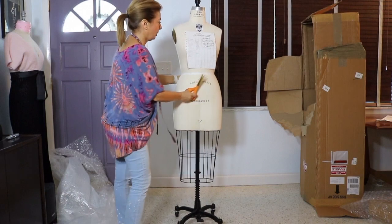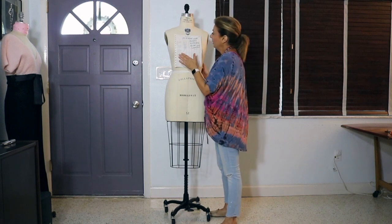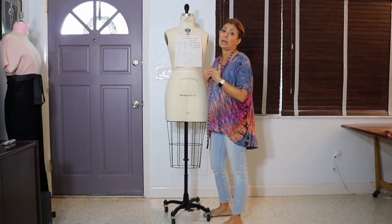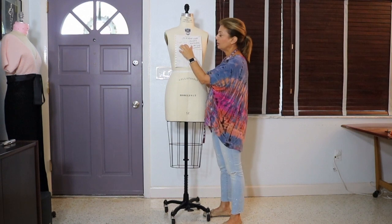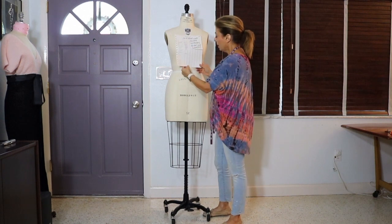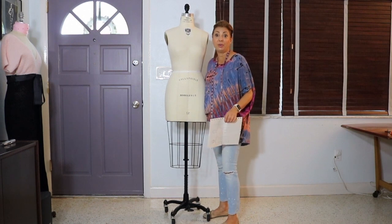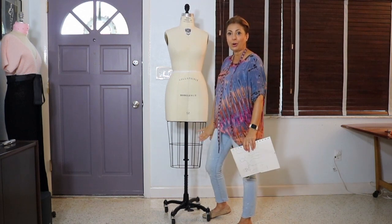These are the size measurements on this dress form. This is a Wolf mannequin — it's essentially a custom where I needed specific measurements and these were the closest to what I needed. The bust is 35 and a half, the waist is 27 and a half, the high hip is 35 and a half, and the full hip is 38. The only thing I was concerned about was the center front to waist measurement because it is a little short-waisted, but I think it's going to be fine.